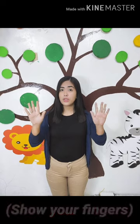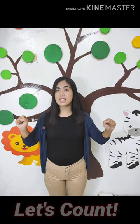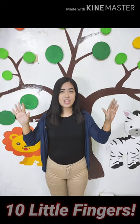But before that, we are going to count our fingers. Everybody, show your fingers, make a fist, and let's count. 1, 2, 3, 4, 5, 6, 7, 8, 9, 10. 10 little fingers.